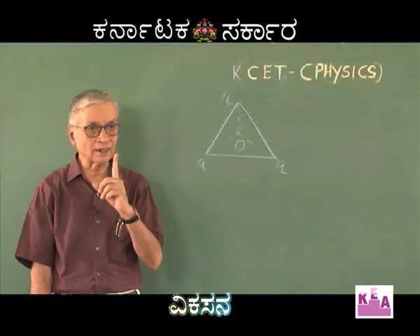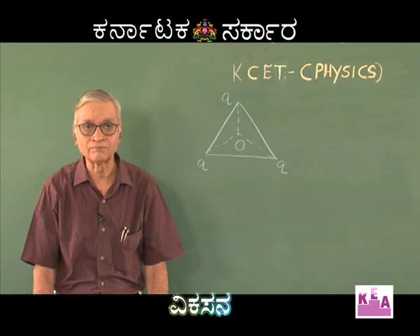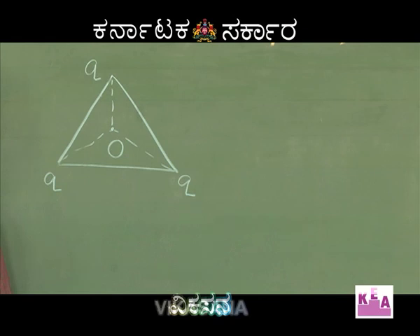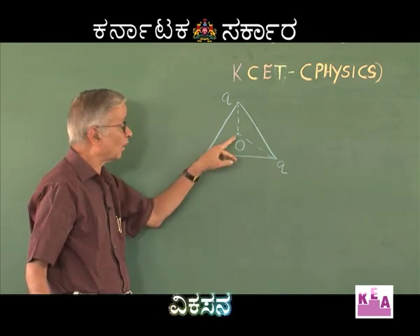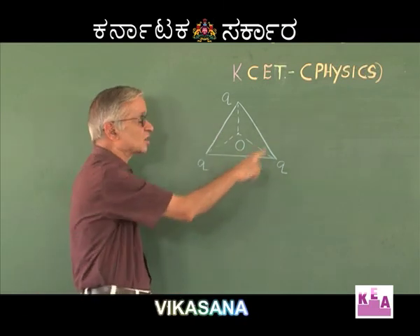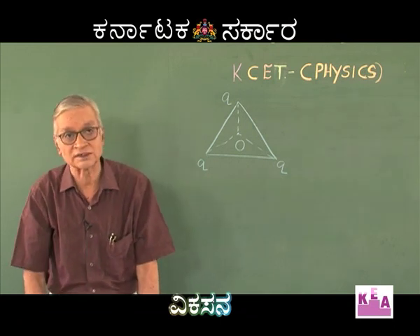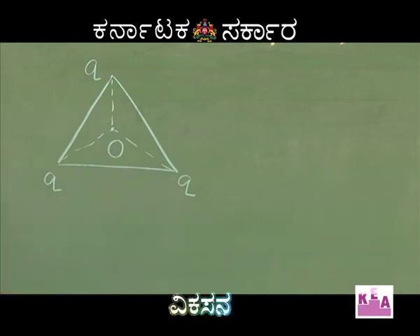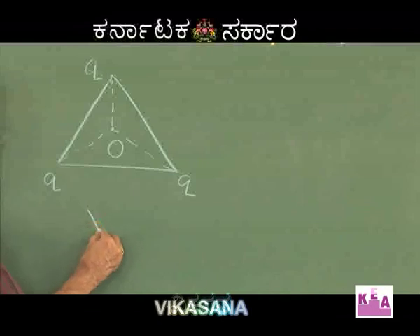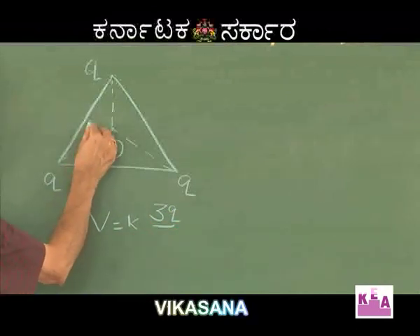While calculating potential, here is an important shortcut: if the charges are equidistant from the point where the potential is required, the entire charge configuration may be considered as a single point charge whose magnitude is the algebraic sum of the individual charges. The centroid O is equidistant from all three charges, so potential V = K × (3Q) / R, where R is the distance from each charge to the centroid.